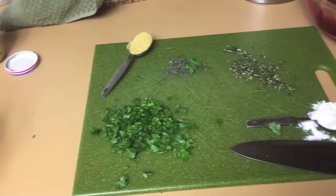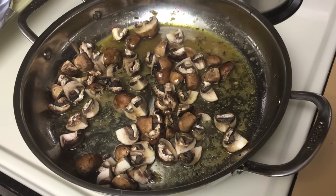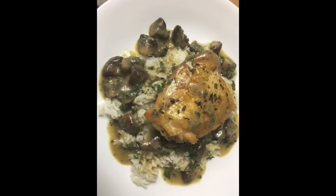I pan-seared the chicken, then put it in a 400-degree oven. I took out the pan, removed the chicken, and now I'm cooking the mushrooms in that same skillet to get the flavor bits from the bottom of the pan. And this is what it turned out like.